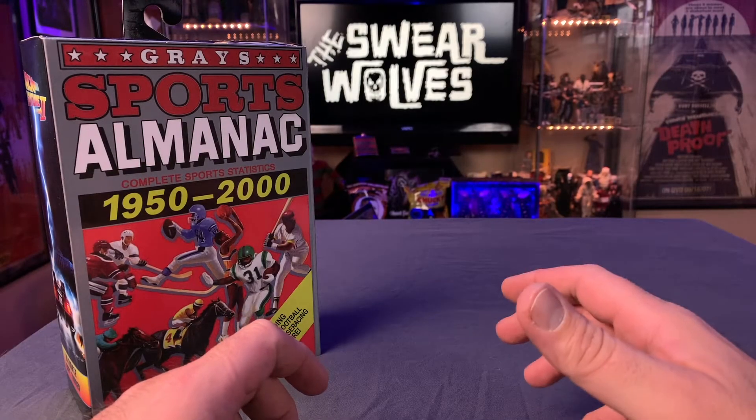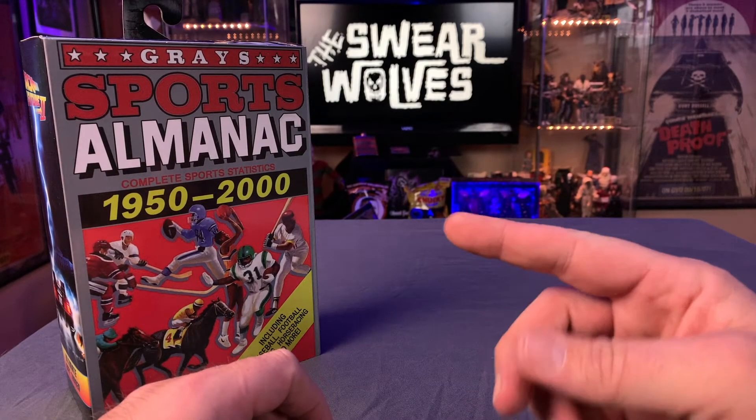In this video, we're going to discuss the NECA Ultimate Biff Tannen from Back to the Future 2.